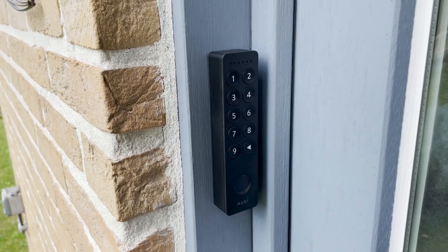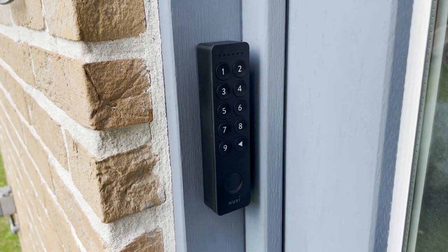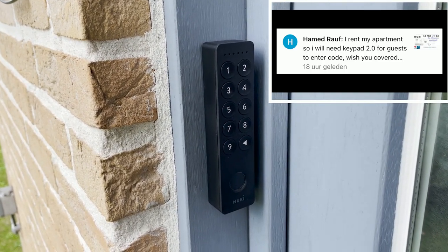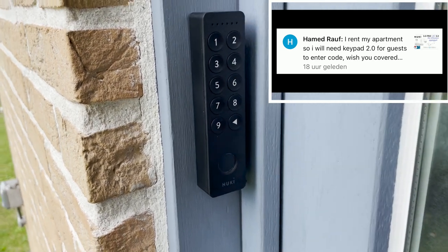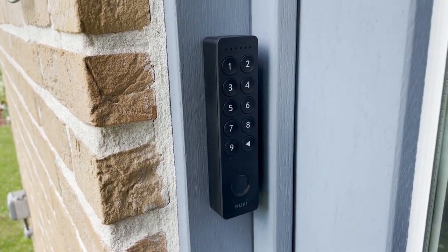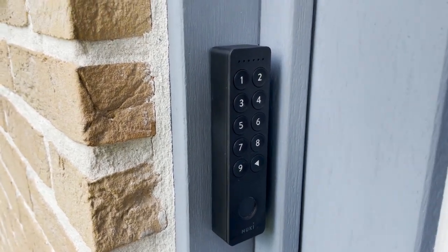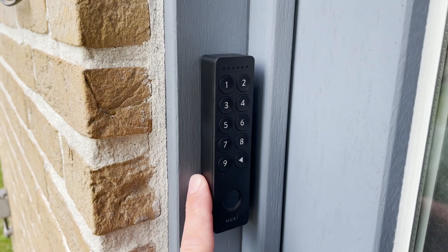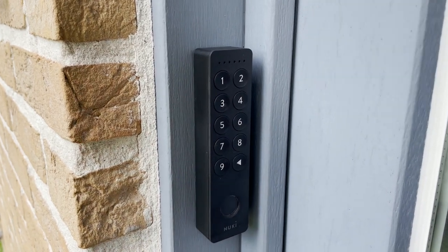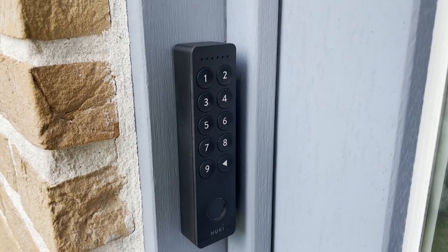Hello friends, today we're going to look closer at the Nuki keypad. Welcome to this new video. I got a question from Hamad Rav who wished to have more information about the Nuki keypad, especially for rental homes, apartments, etc. In this video we're going to compare the Nuki keypad 2.0 with the normal keypad and see how it could be beneficial.